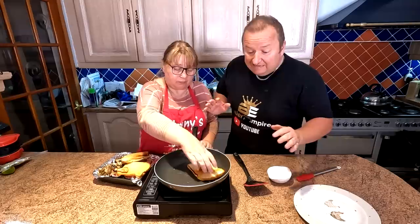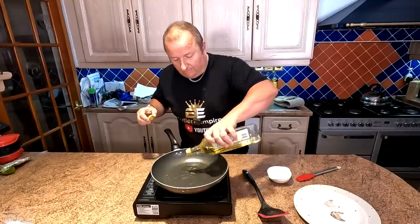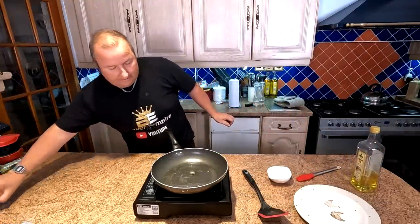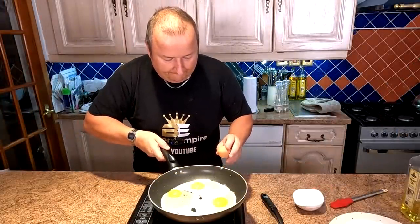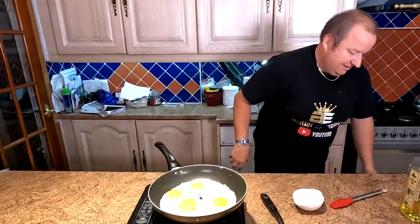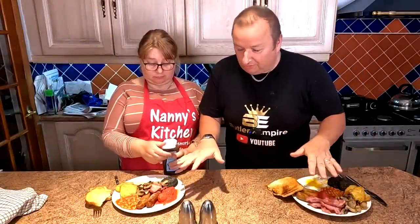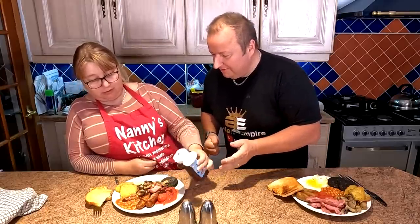We're nearly there now — just the eggs to go. We're putting a drop of olive oil in the pan. The beans and tomatoes are virtually done. We cracked the eggs and one broke — Sharon declared that the broken one is mine! We cook the eggs and then we'll plate up.